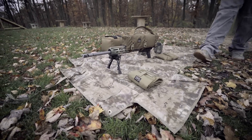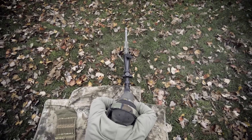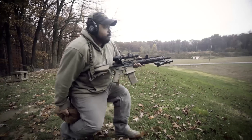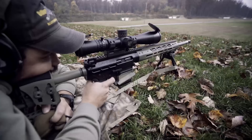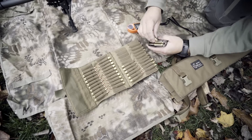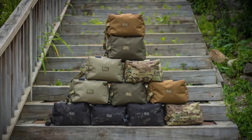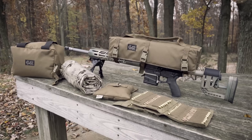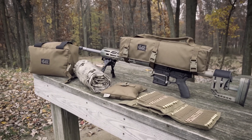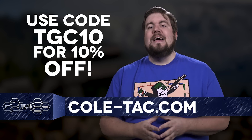Coltac is no longer just making suppressor wraps and pouches — they're jumping headfirst into the precision rifle game with products like the Cuddle Bag, the Boss Bag, the Ammo Book, and the Rifle Handle. You pick the colors, they build the gear. And because you watch TGC, they're doing a special discount: code TGC10 will get you 10% off your entire order at coltac.com.